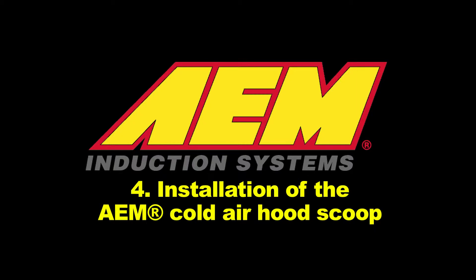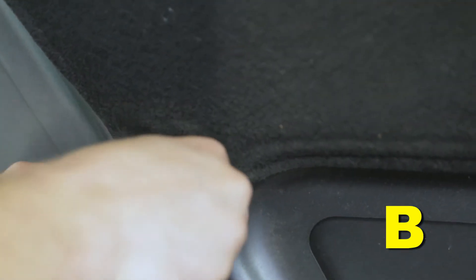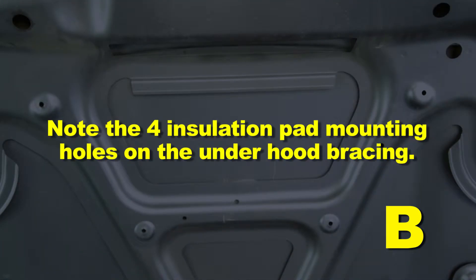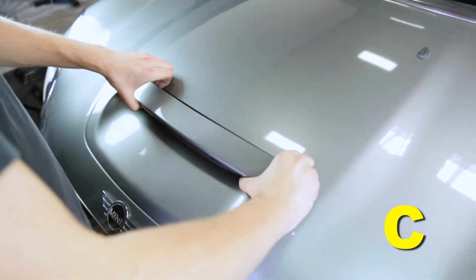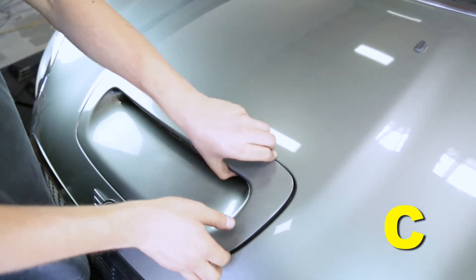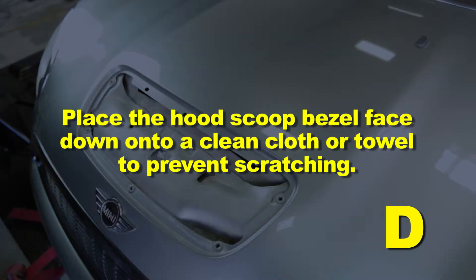Installation of the AEM cold air hood scoop: when installing, do not completely tighten hose clamps or mounting hardware until instructed. Remove the four screws retaining the hood insulation under the vehicle's hood and remove the insulation pad, noting the four insulation pad mounting holes on the under hood bracing. Temporarily close the vehicle's hood. Carefully pull up at the rear center of the factory hood scoop bezel using small fingertips or a flat head screwdriver covered in tape and a soft cloth until it pops free, then carefully pull up on the remaining mounting tabs to remove the bezel. Place the hood scoop bezel face down on a clean cloth to prevent scratching.